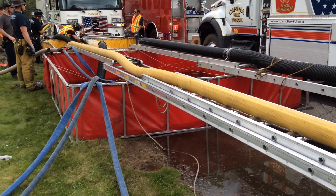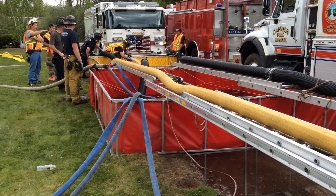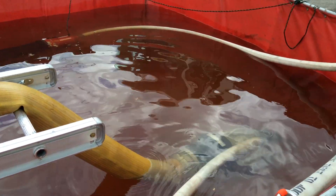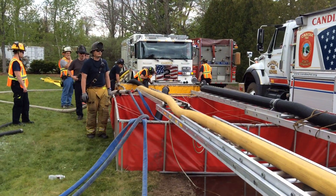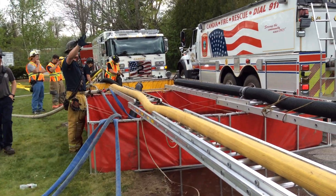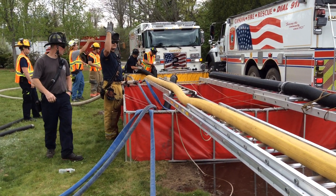We did replace the six-inch suction hose on this TFT strainer jet siphon, and we replaced it with a five-inch OADH so that we could use the six-inch hard sleeve as suction off of engine two.